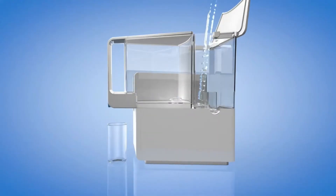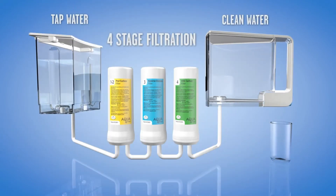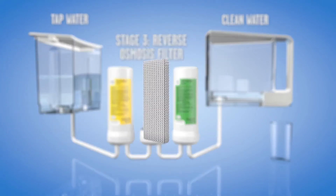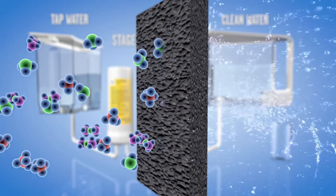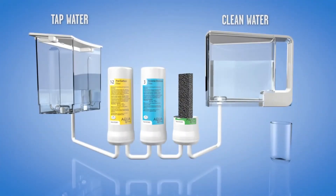Here's how it works. Fill the Aqua True tap water tank. The water goes through the four-stage system: a pre-filter to remove sediment, a carbon filter to remove chlorine, then a reverse osmosis filter to remove dangerous metals like lead, fluoride, and chromium-6, then a second high-density activated carbon filter that removes volatile organic compounds like PFAS and prescription drug residue.